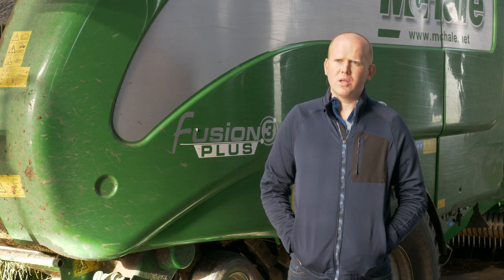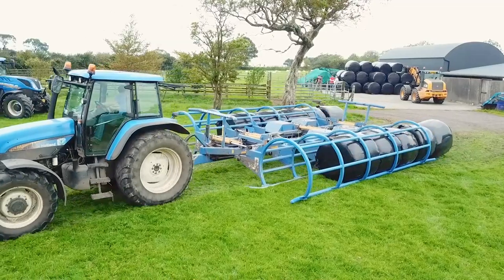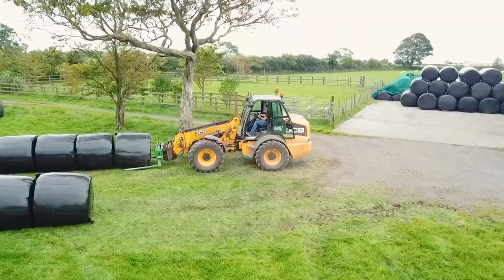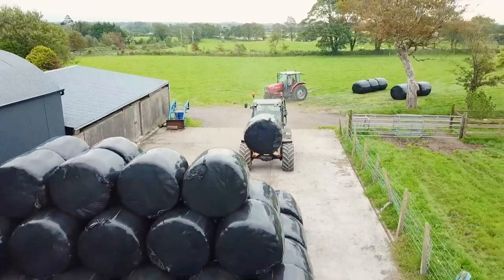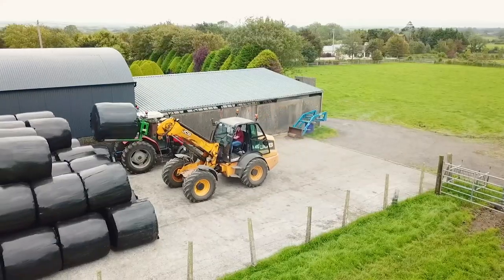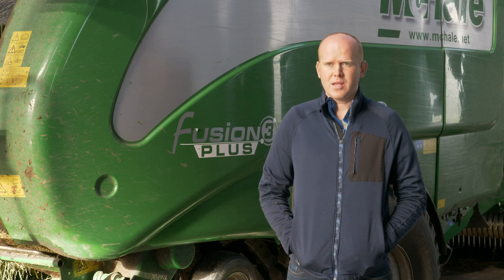Barrel wrap seems to hold the shape of the bale even better. The corners are 90 degrees, which is very nice if you're looking in at a stack — the stack looks perfect. I'll probably go all barrel wrap next year the way it's going. Anyone that has it wants it, and anyone that doesn't have it is asking about it.